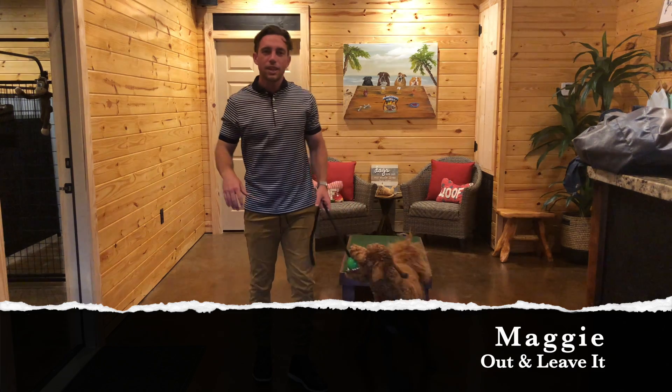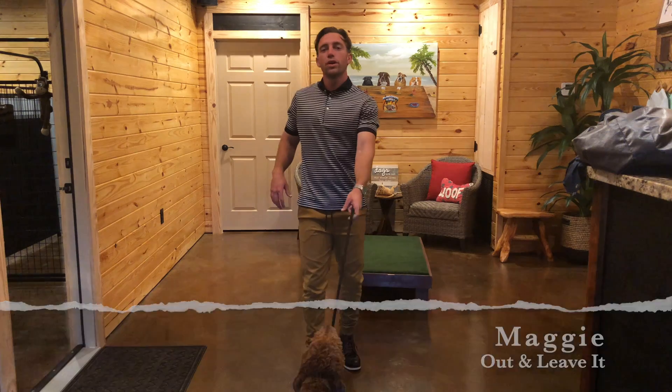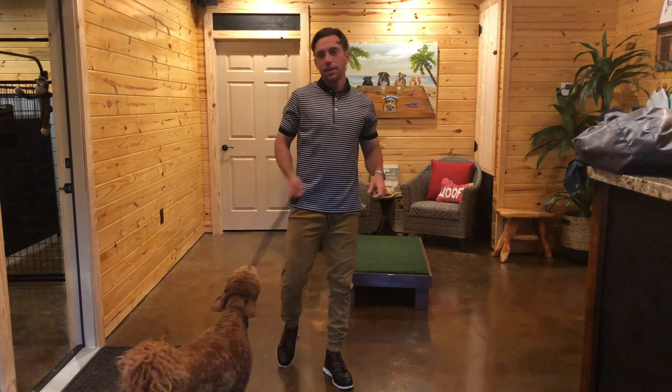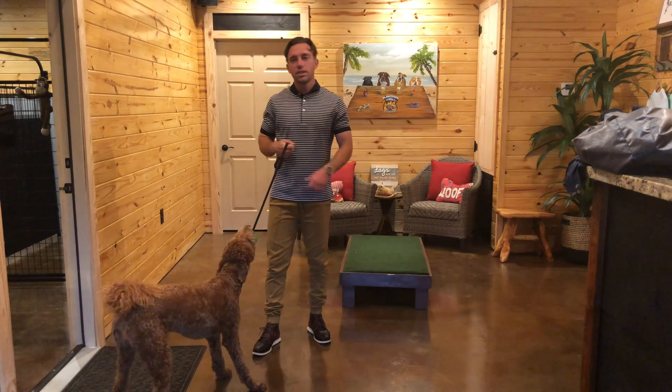Hey guys, I'm going to do a session specifically on leave it. So if there's shoes on the floor, if there's a napkin on the floor, if there's a toy on the floor, and I need her to leave it or not pick it up, whether that's food or whatever the case is, then I'm going to tell her just that, which is to leave it.